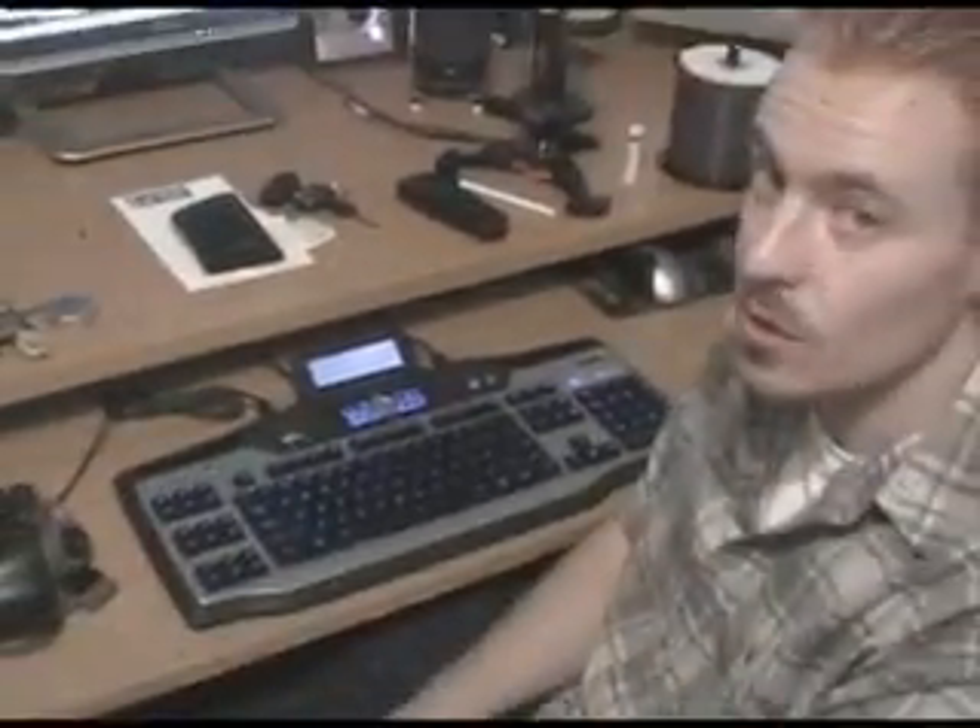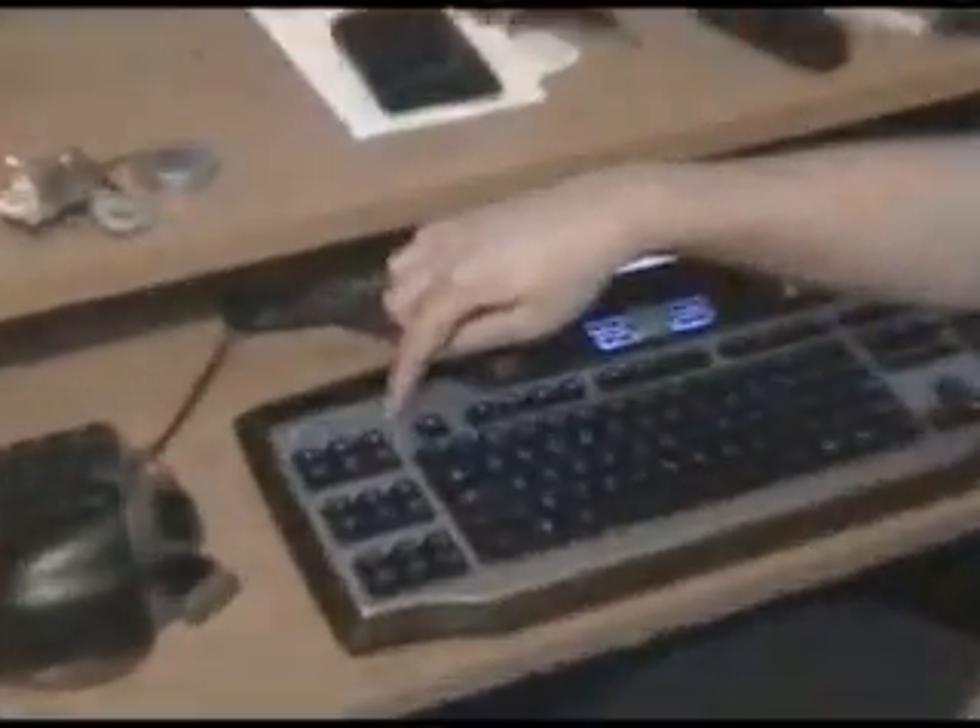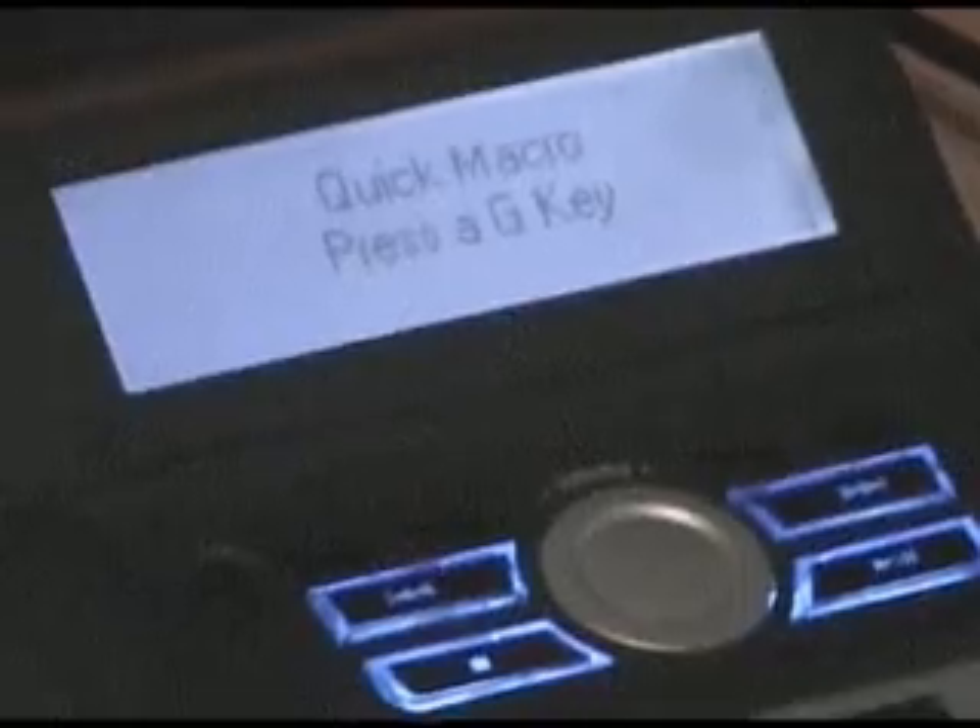These are configurable within the Logitech software that comes with it, as well as a quick macro button that you see right here. What you can do is hit that key and then follow the on-screen LCD instructions that say press a G key.